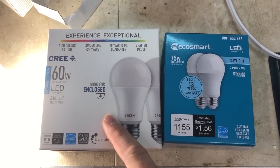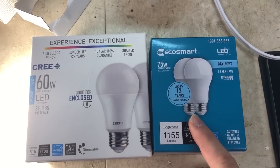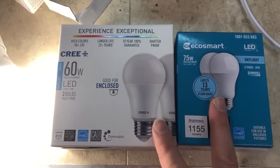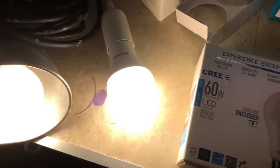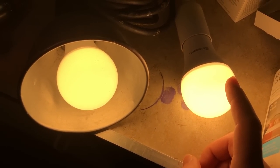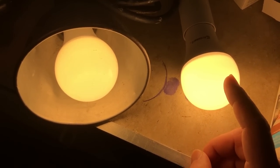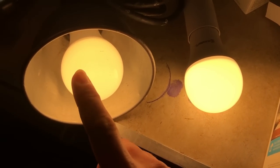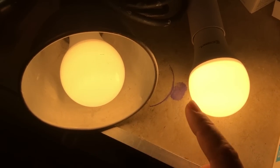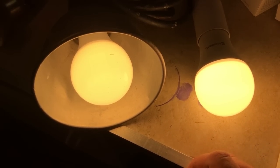The two different lights we chose are the Cree 60-watt replacement which uses 10 watts, and the EcoSmart 75-watt replacement which uses 13 watts. We're comparing them here, taking a look at the warm white LEDs — 2700k for both the Cree and the EcoSmart. The Cree has a slightly more yellow hue and the EcoSmart has maybe just a tinge of red color to it.